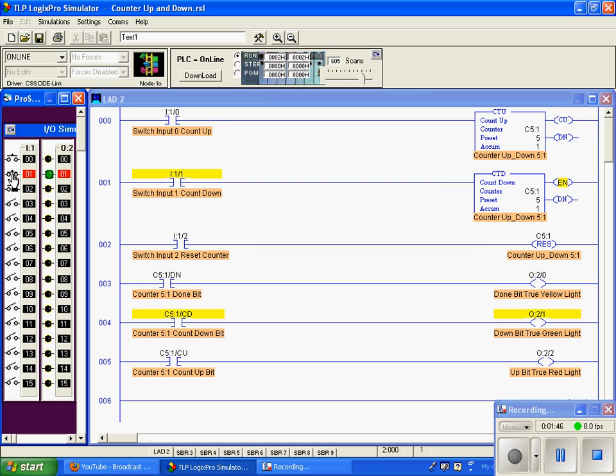I will now make it go true. I'm holding it in, and you can see that the countdown instruction is true. The countdown bit is also true down below, activating our green light. I'll release the switch and now our accumulation value is at 1.